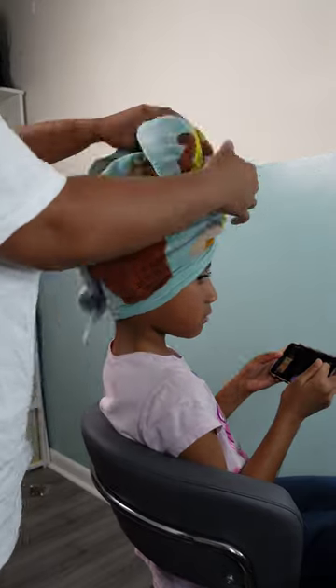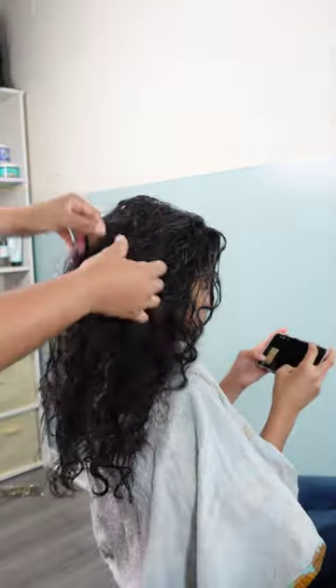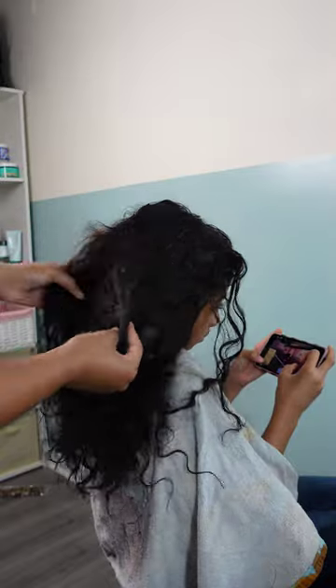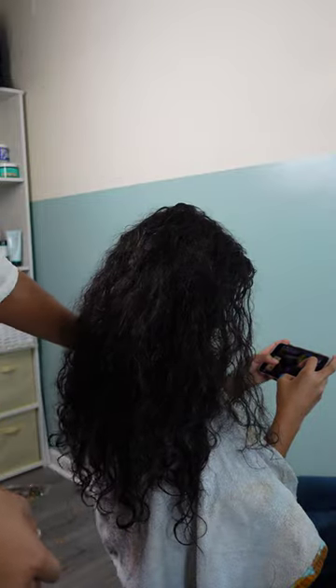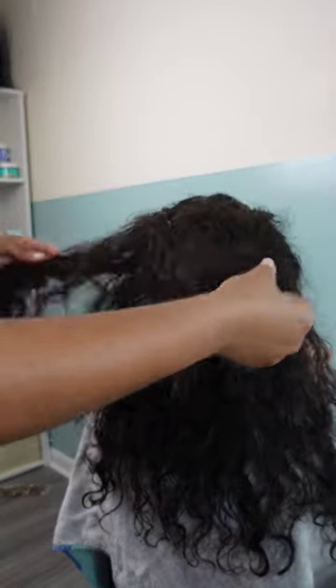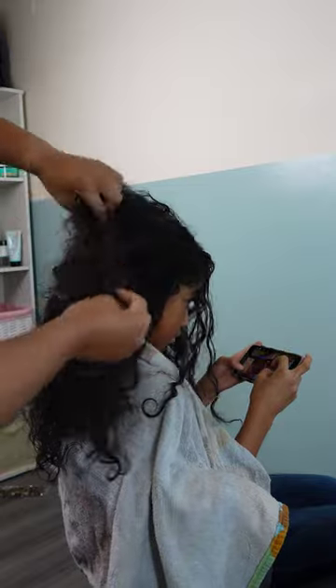We are doing some jumbo knotless braids for my baby girl Kailani for the summertime, and we added a splash of purple because she's out of school so now we get to play around with some colors. Before we jump into that, don't forget to hit that subscribe button and come join our family. We do a little bit of everything — mostly hair and makeup, and every now and then I dabble in some stuff.